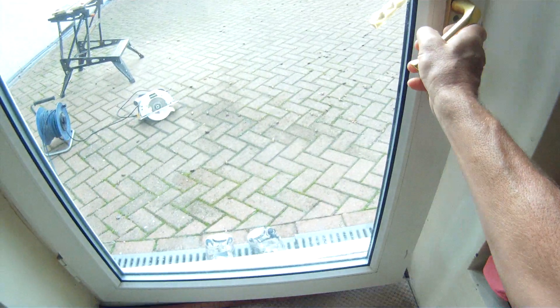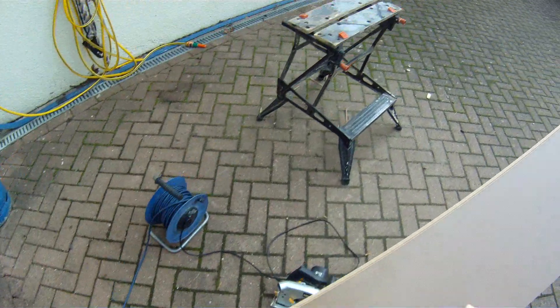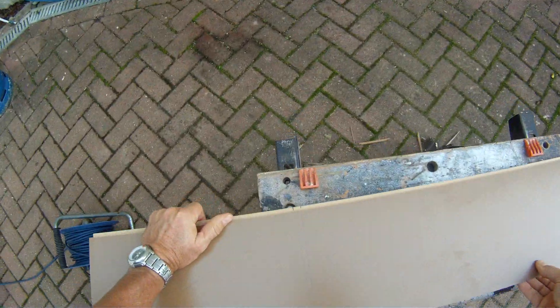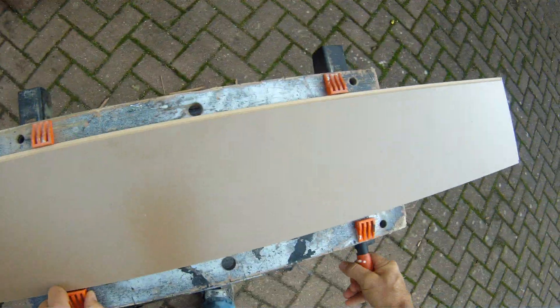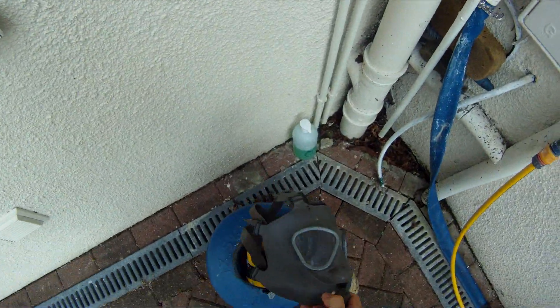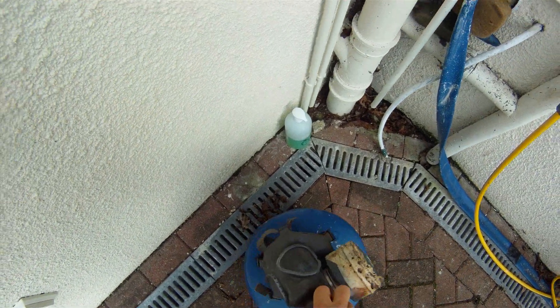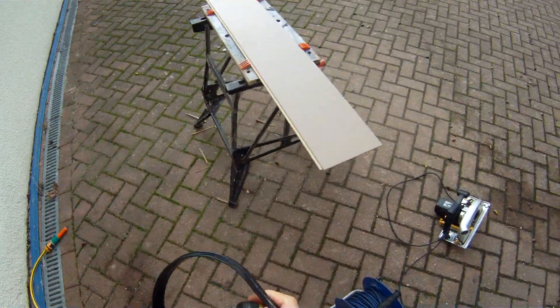Excuse me while I go outside — this is a bit of a messy job. Normally I'd use a mask and headphones to protect from the dust, because the dust from this laminate boarding is not very good for you. A good place to get masks from is eBay — this is an old ex-army issue mask.